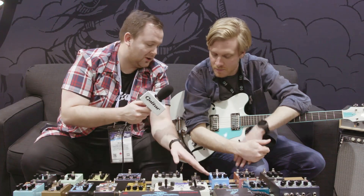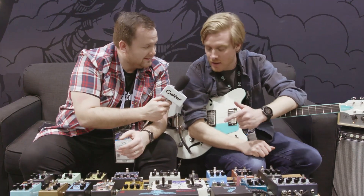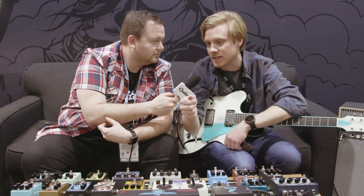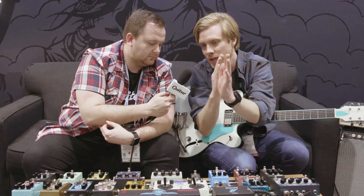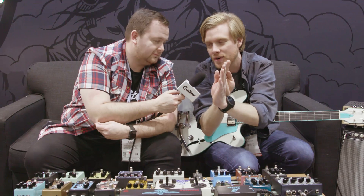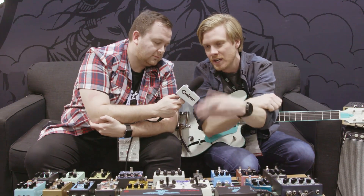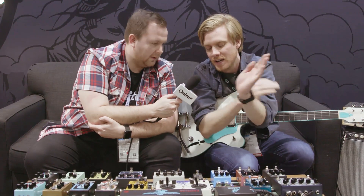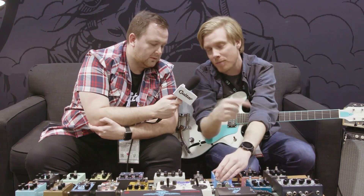You have the DCV on the Julia, and you've got the DPV this time. The difference is the Julia takes your dry signal and blends it with your effected signal — so you're going from dry to chorus in the Julia, and when you pair the dry with the effected signal, that's when you hear the chorusing effect. It's the same thing with the phaser: pairing them together gives you the phase sound, and when you take the dry signal out, that's when you get the phase vibrato sound, which is a different vibrato than the Julia.